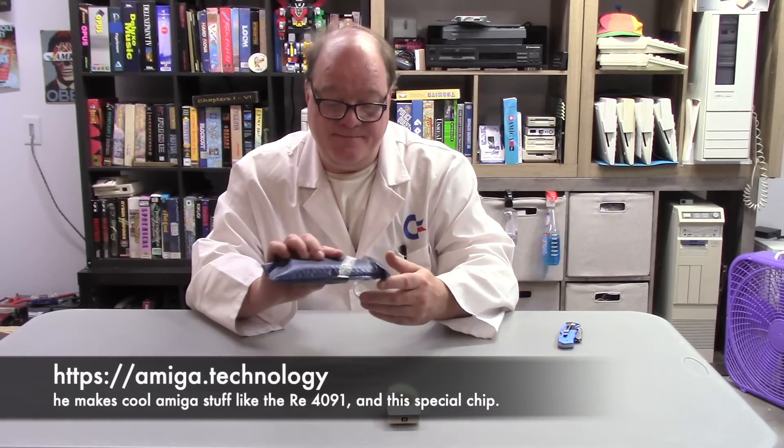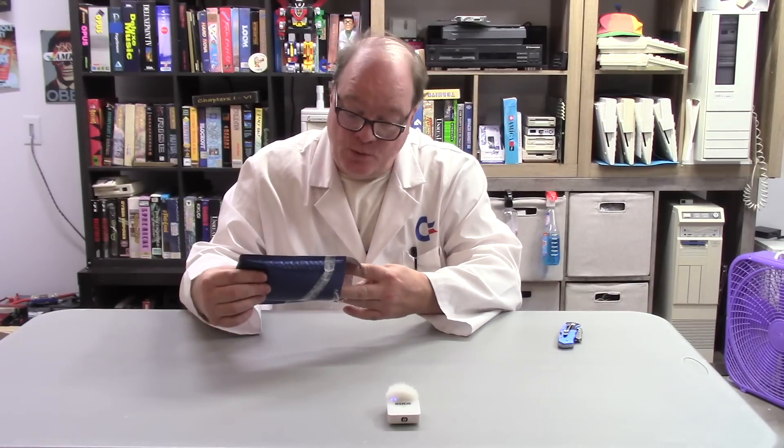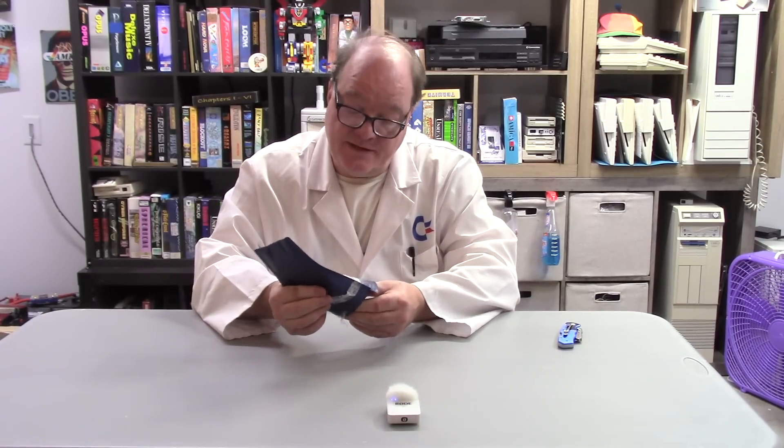This package comes to us from Mr. Stefan from Amiga Technology. What is in the bag? Well, I have removed the label for privacy. Here's some ASMR with my over-modulated microphone.